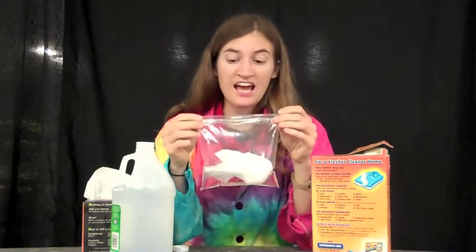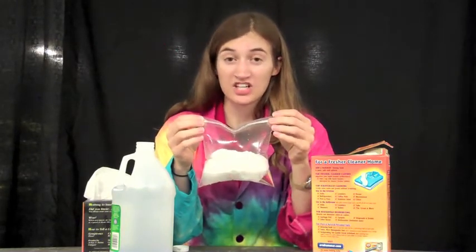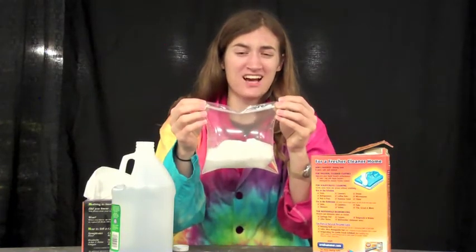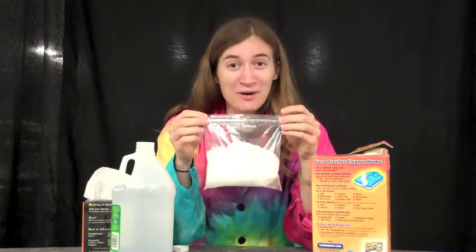So now what's happening in here is the acid and the base are neutralizing. They're doing a chemical reaction that turns them into water, some salty stuff, and a whole bunch of carbon dioxide gas. So try this at home and have fun.